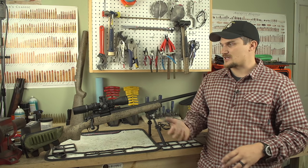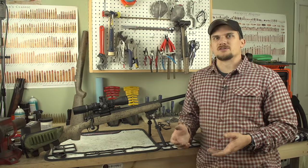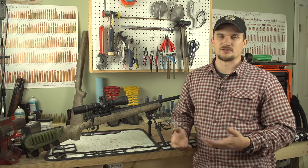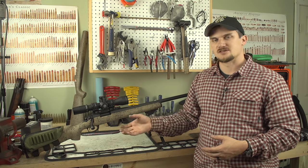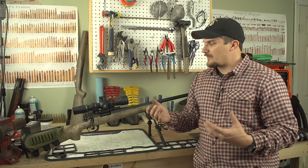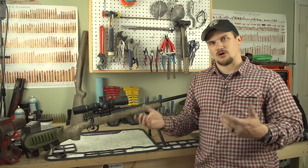We're going to use the exact same suppressor, the same mount, base, scope — the whole nine yards. Identical guns save for barrel length. Now this video is not going to be a full assembly video — I'm not going to drag it out and insult your intelligence. We have other videos on mounting the base, mounting scope rings, and such. But I'm going to go over some of the intricacies with this setup, how we picked the components, the process, and some little hacks you can use to install these products.